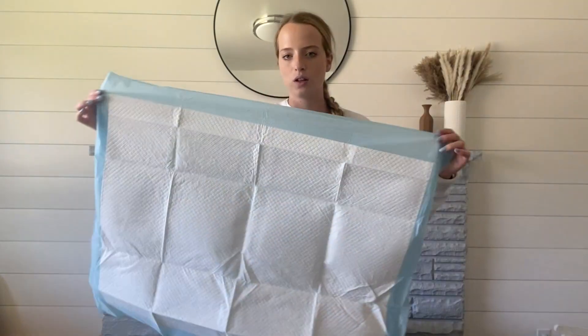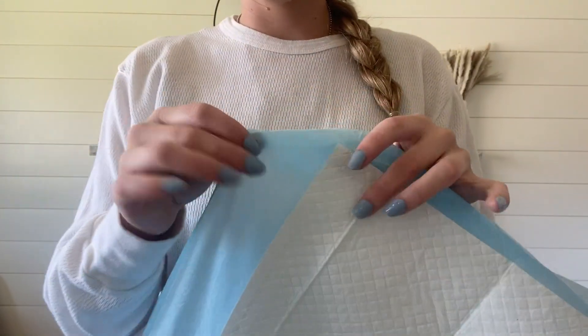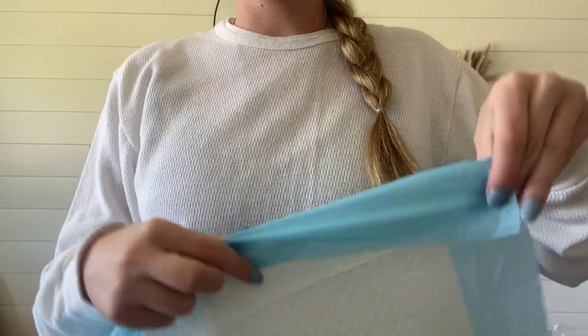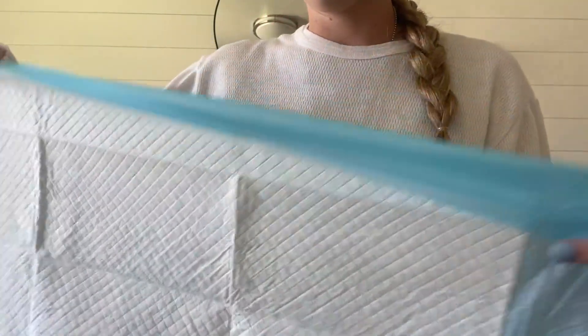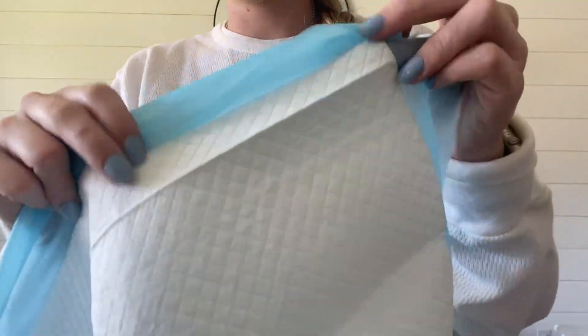So I'll give you a close-up. This white piece is thicker than this piece. This is just a thin piece, but it's very nice because I can just fold it up. Say there was a bowel movement in here — you just hold the sides and then you can scoop it up easily without touching the actual lining pad.